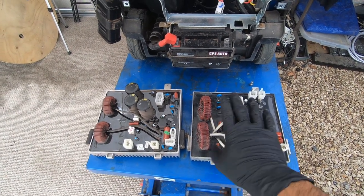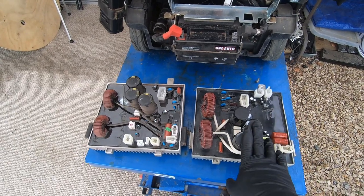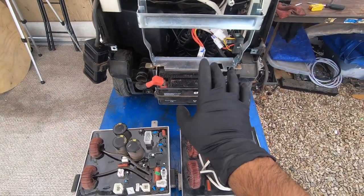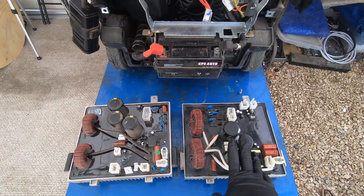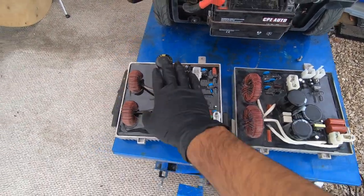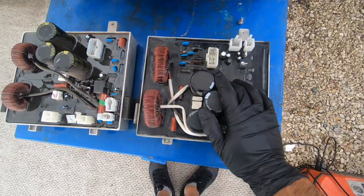I've literally bought close to 10 of these from them, and in a future episode I'll show you how I retrofit this part into other brand generators of the same wattage — it's not plug-and-play but it is possible. They do look a little bit different but don't worry, all the connectors are the same. I'm gonna insert this one right here — it only takes one screw down there and we should be good to go.